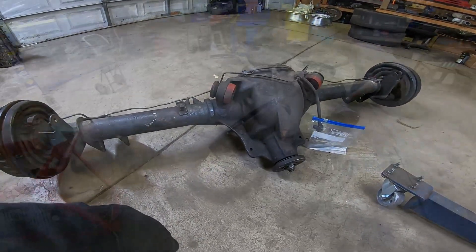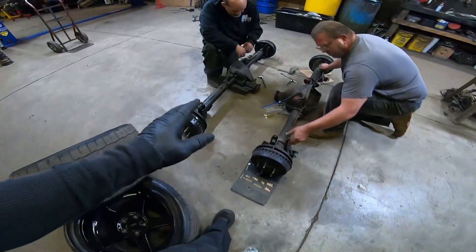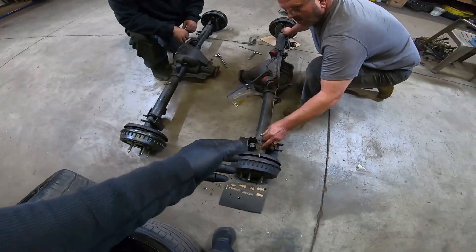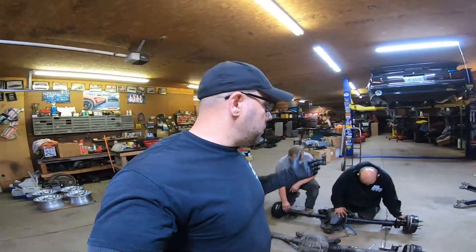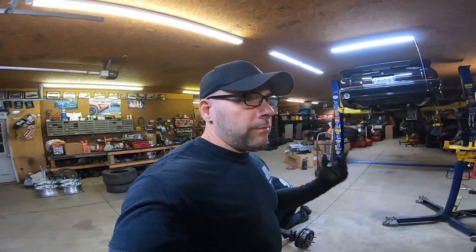Otherwise, this axle would have never come out the first time. One of the things we never actually completed on the budget axle was changing the brake lines over. So we went ahead and took the old one off and it's already pre-fit. But we don't keep our cars on jack stands around here — at least we try not to. So we've got to finish this axle and get it in and get the car mobile.